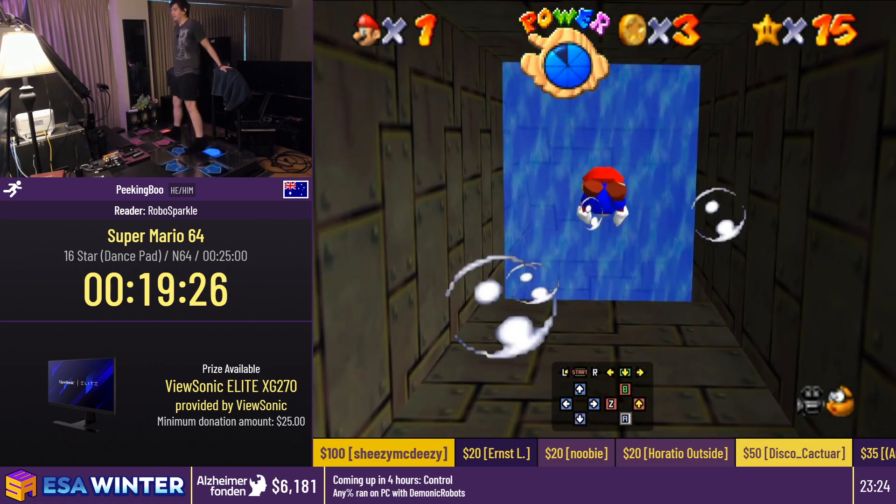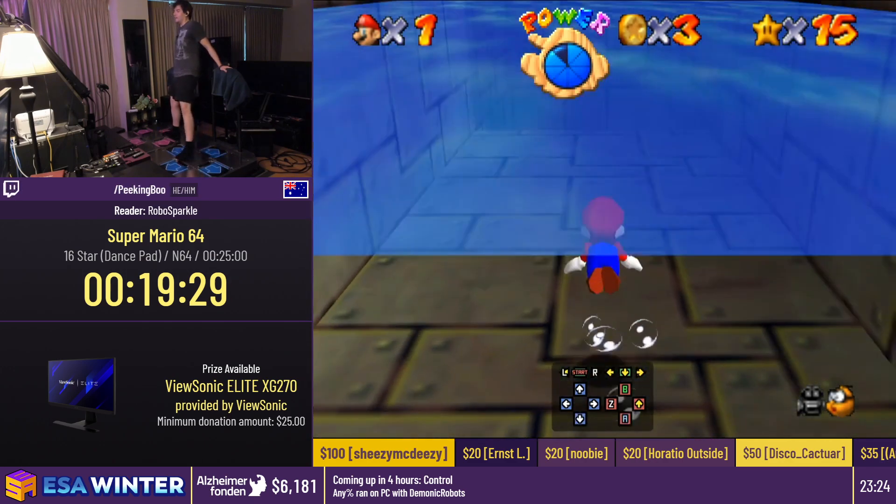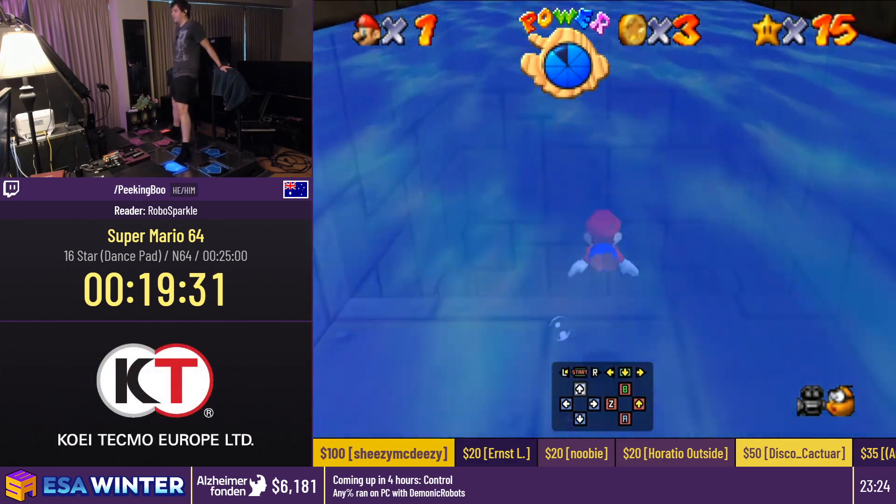And here we are — we're doing the submarine now. This run is almost done.